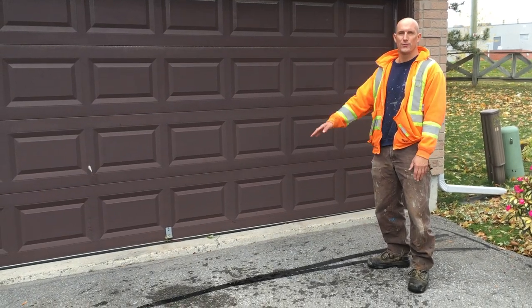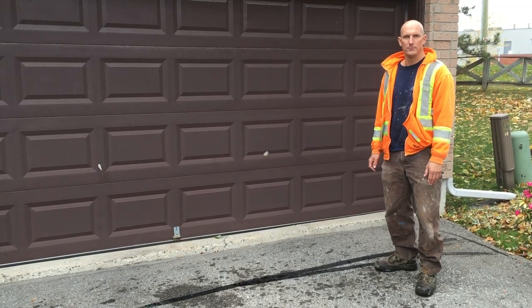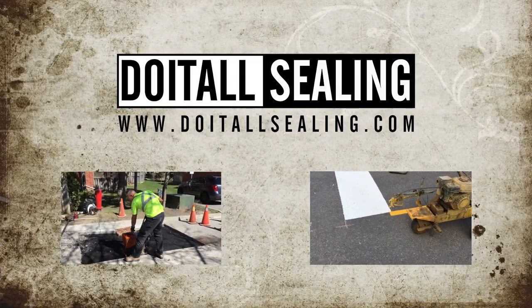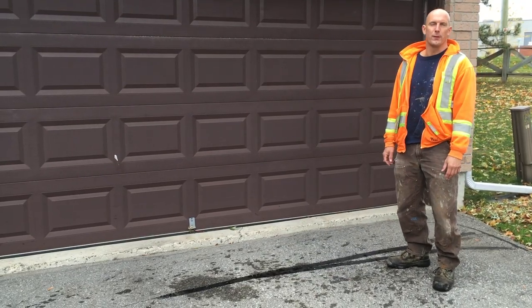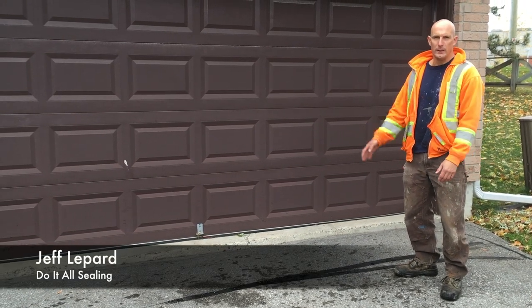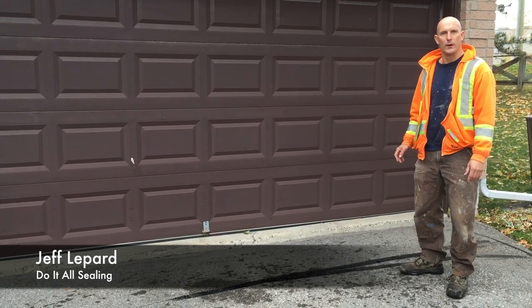We're going to be repairing an asphalt ramp. Keep watching our video and we'll show you just how we do that. Hey, what's up guys, it's Jeff Lippard from DoItAllSealing.com. Today we're going to be repairing an asphalt ramp up by the concrete foundation of the garage.